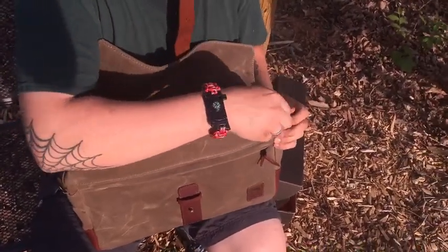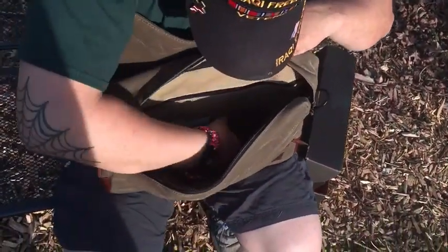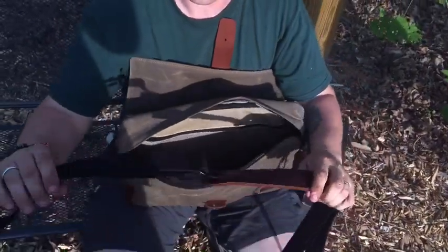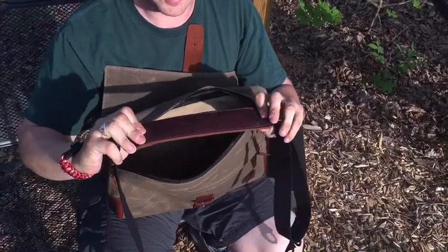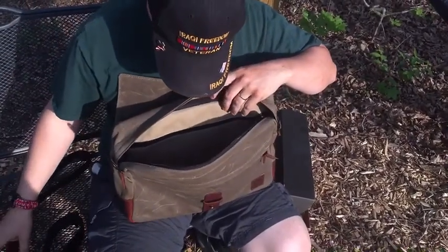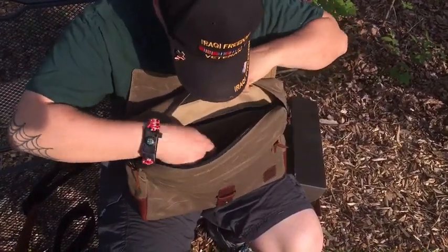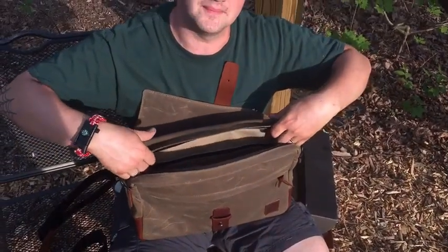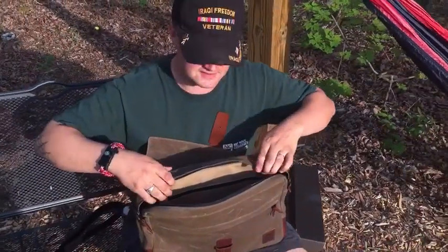We have our next pocket. The strap is a nice cotton webbing with a leather shoulder pad that matches the rest of the leather. There are two pockets in the front, a larger center section, and this is made to hold a 15-inch laptop, so that tells you how wide it is — you're looking at about 15 to 15 and a half inches.